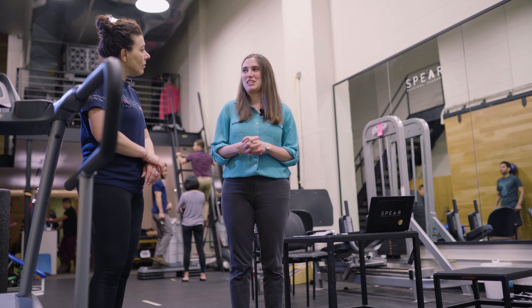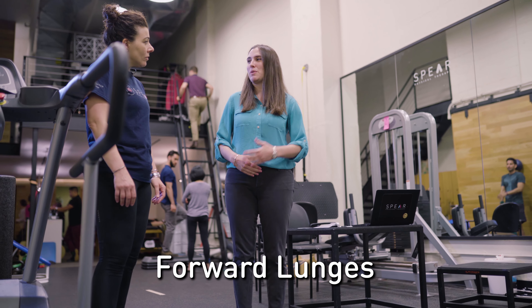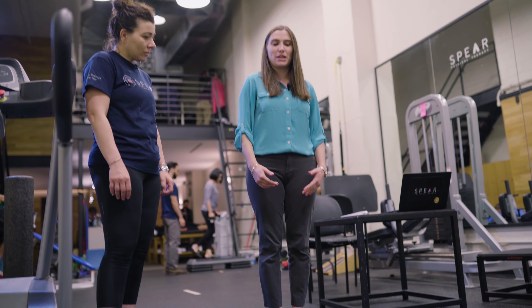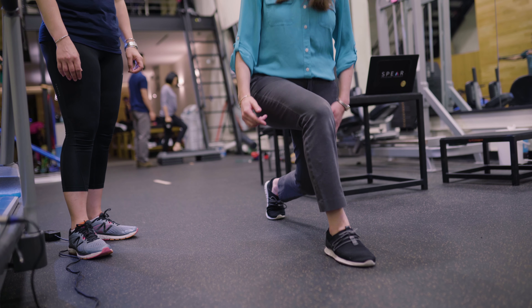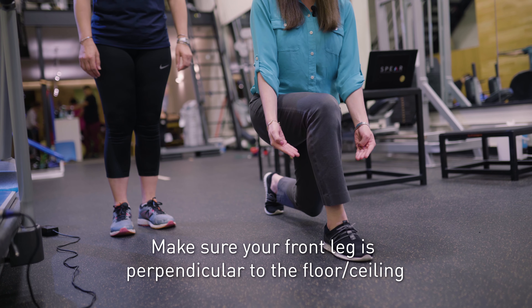When you're at the park or wherever you may be running, just find a pole to hold on to and swing your legs back and forth. Do it for about a minute or so on each leg and you're going to feel a little bit of a stretch in the front and in the back of the leg. It's kind of like a pendulum.